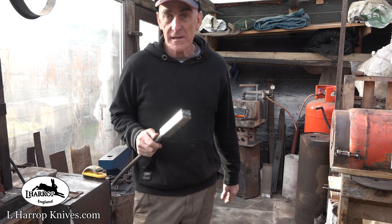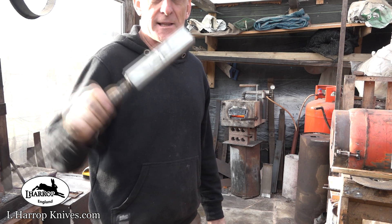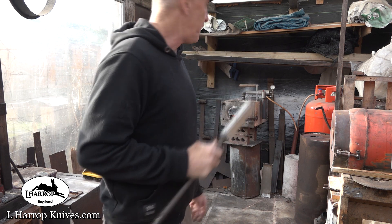I'm doing a feather pattern Damascus today — 14 layers, 15 and 20, 20C steel — getting it into the forge.